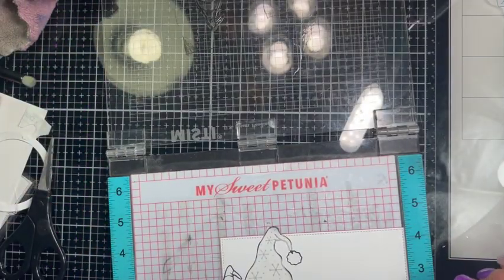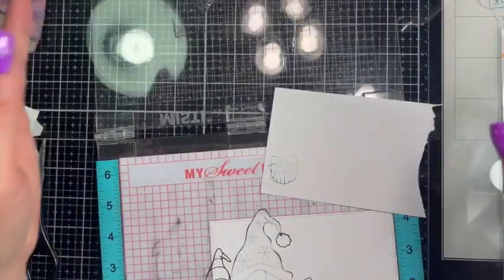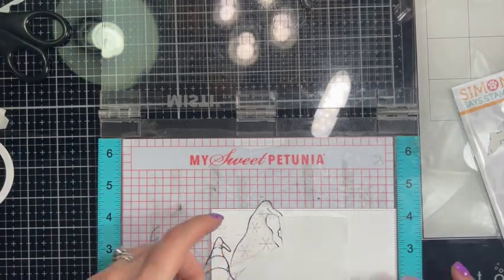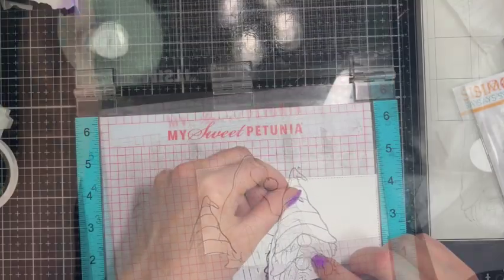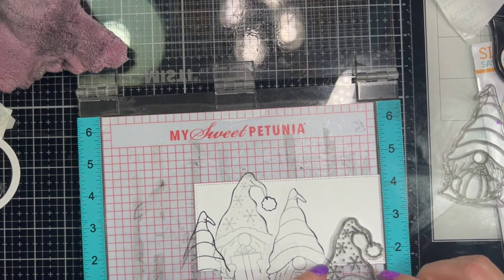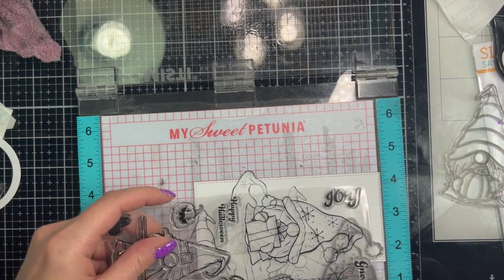We're going to need another mask for this little present, so I'm going to stick that there and stamp our mask. I'm going to put this one up a little bit further, put my masking paper down, and stamp him so I can cut a mask of this guy. I'm going to use the little winter hat again and put it down towards the bottom. I want to leave enough room — maybe I'll just put this joy sentiment there.